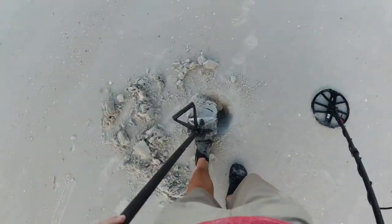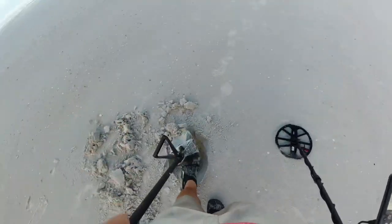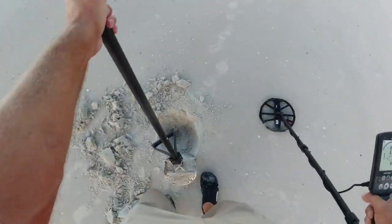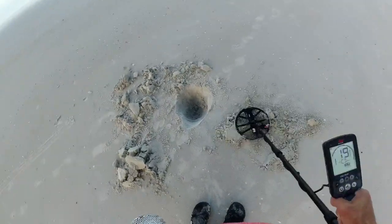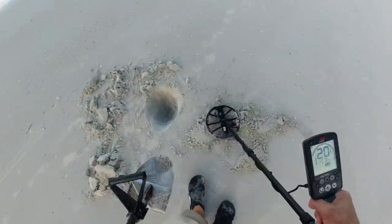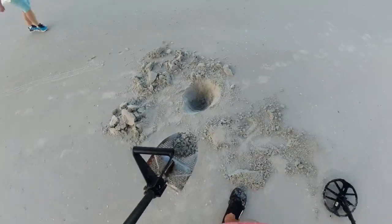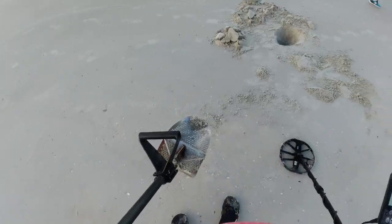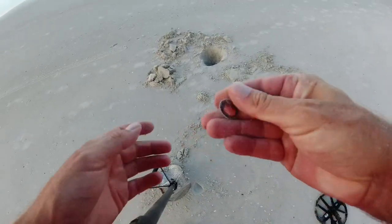Numbers are getting low — I'm down in the sixes. Now they're back high again. All over the place. All right, I think I saw something. Somewhere in here — and it's a penny. You saw that thing — it was jumping everywhere, for a penny.